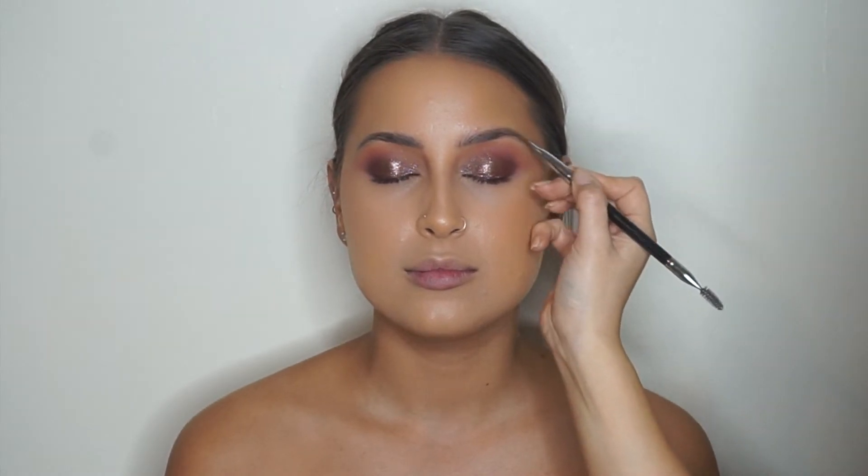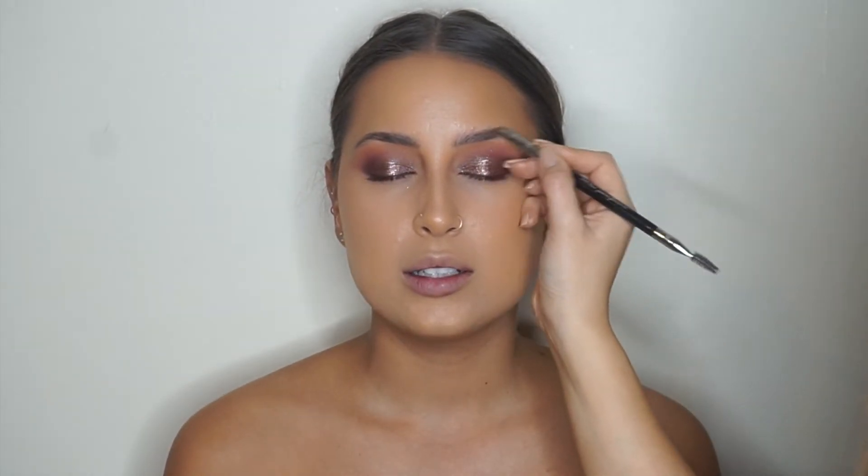I also connect the bronzer into the eyeshadow a little bit later as well. Next I'm adding a little bit more depth to the outer edges of her brows where the arch sits, using a brow powder by Anastasia.